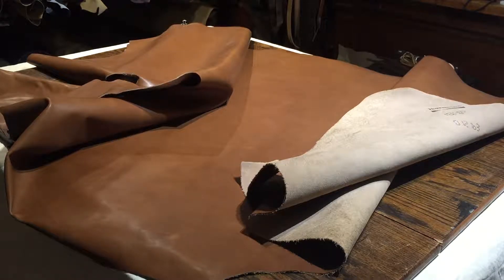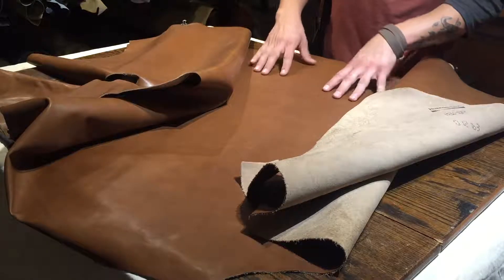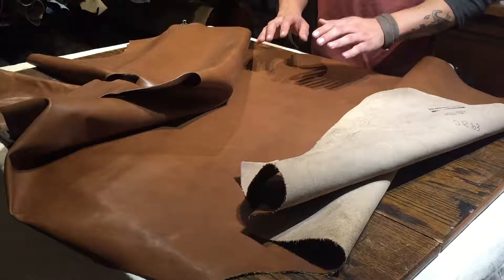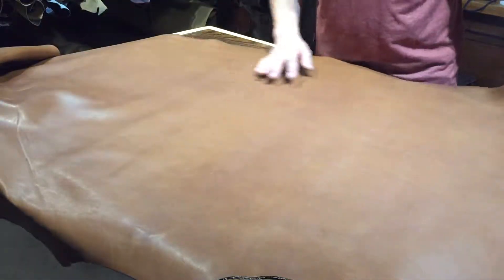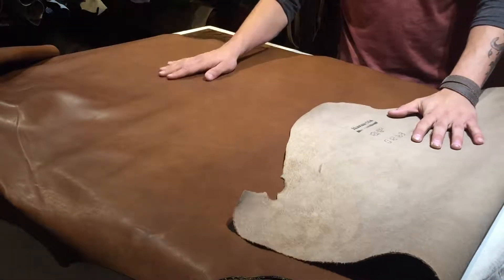Hey everyone, Ian here with Oaks and Authentic and Away Leather Supply. I'm going to give you guys a quick hide review. This here is the Horween Sun Rust Latigo — a gorgeous, very nice hide. This one is a 4 to 5 ounce and it's roughly 18 square feet in size.